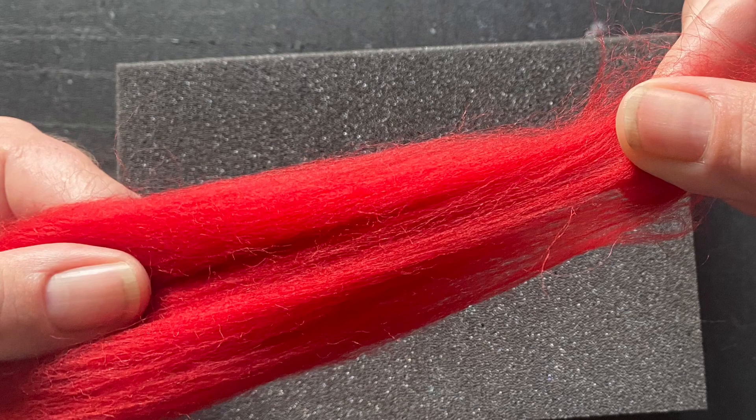To begin our project we want to separate some wool. The wool fibers separate very easily. Grasp the wool in one hand and with the other gently pull to remove fibers. If you're finding that the wool doesn't separate easily, simply widen your grasp, grab the end again, and gently pull. It should come apart without too much trouble.